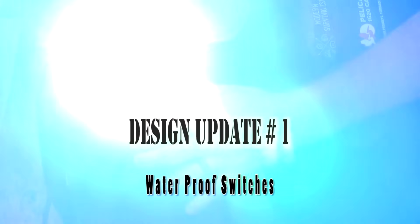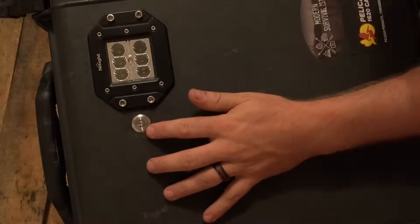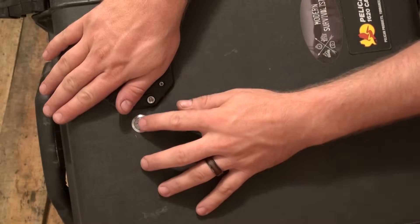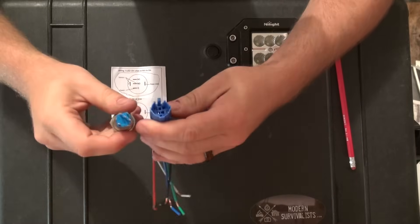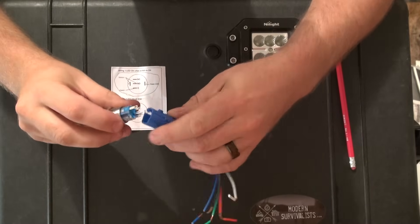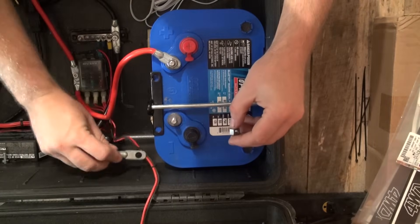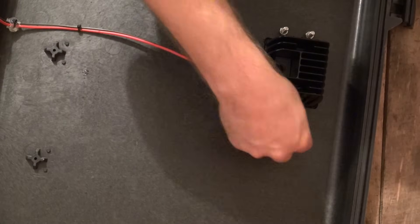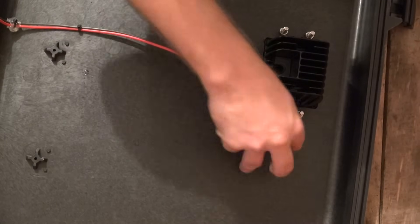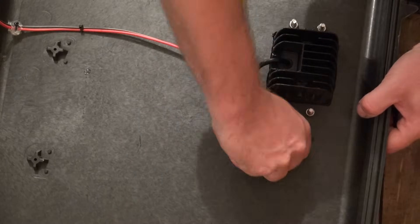The first update that we will be doing is a new waterproof switch. The switch also has a nice tactile feel, stainless steel cover, and an LED backlight. We are also including a harness with the switch because the prongs on the switch are pretty small and hard to wire to directly. As always, the first thing you want to do when working on an electrical system is disconnect the negative cables to your battery. If you have the old switch installed, remove the old wires and push the old switch out of the case, removing any excess glue that gets in the way.